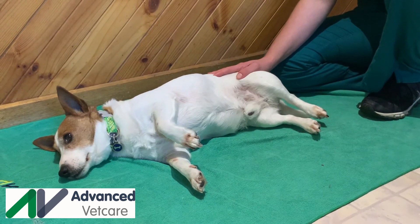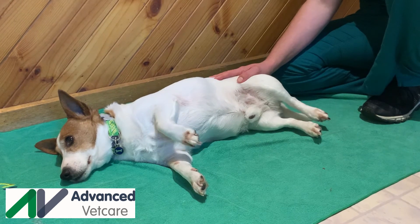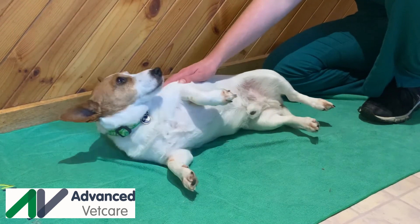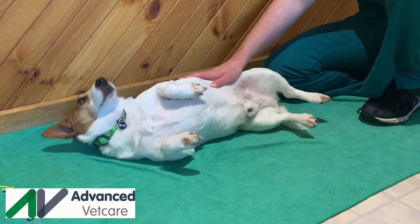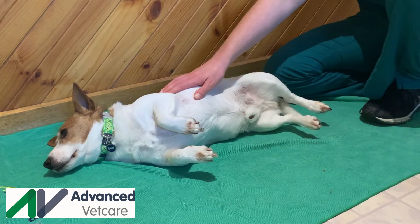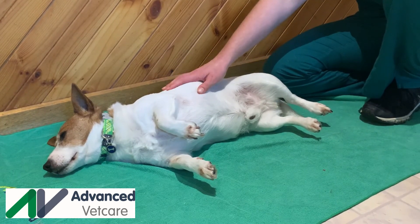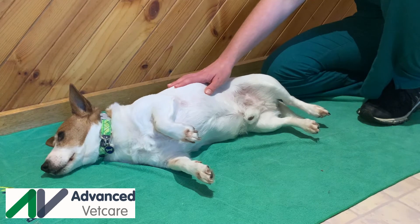Passive range of motion is beneficial for patients recovering from surgery or if there is a neurological issue. These patients tend to be less active, and this inactivity can cause a number of problems that can slow down the recovery process. These problems include decreased circulation and mobility, weakened muscles, and increased scar tissue formation.